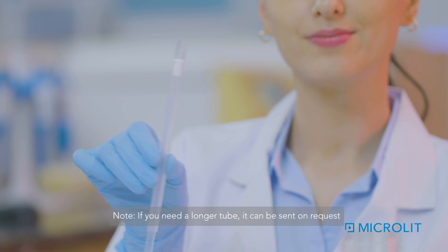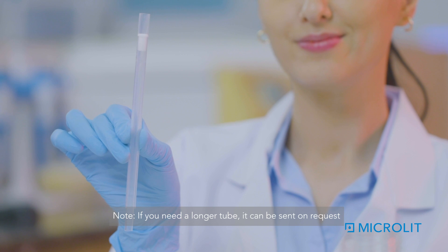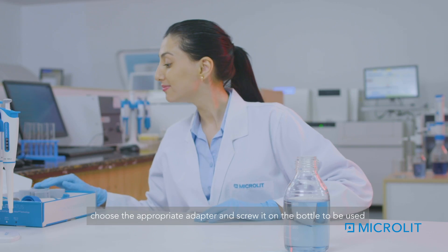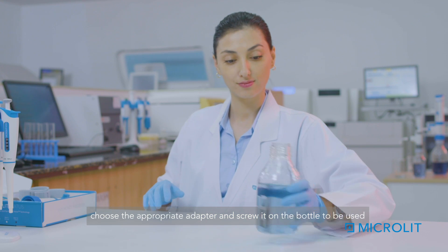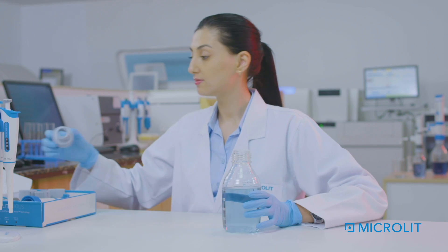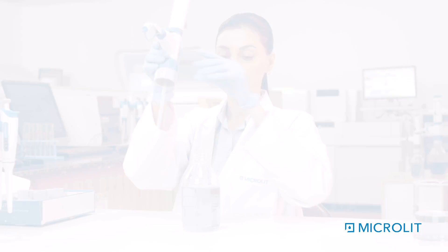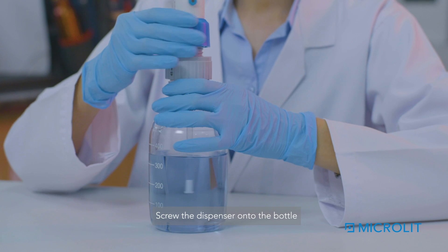Note: if you need a longer tube, it can be sent on request. Out of the five available adapters, choose the appropriate adapter and screw it on the bottle to be used. Then screw the dispenser onto the bottle.